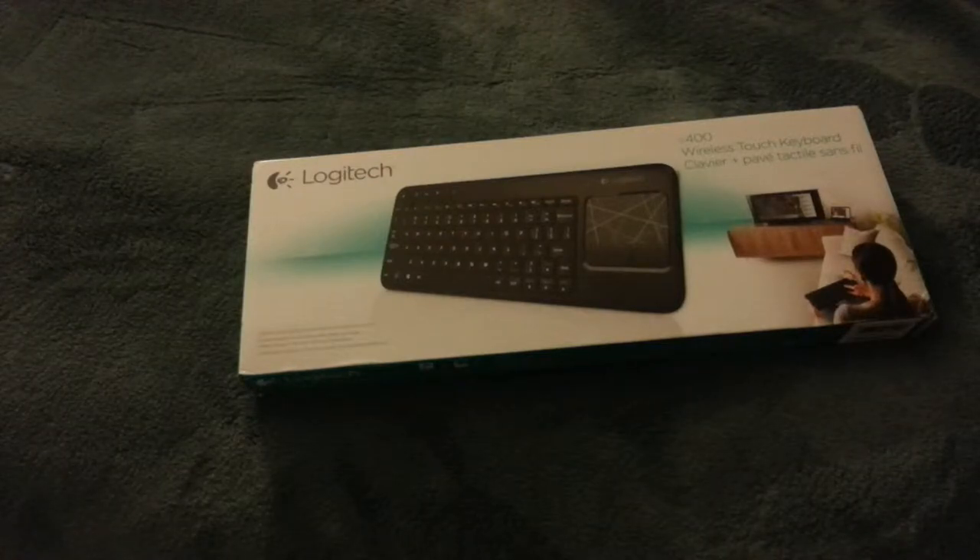Hey everyone, this is an unboxing and quick review of a Logitech Mini Keyboard, the K400. It's a wireless touch keyboard that is really great for a front room or like a bedroom control if you have a TV or projector in your bedroom that are connected to a computer.